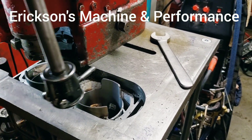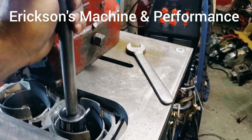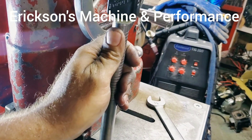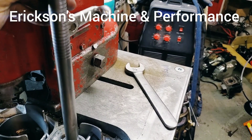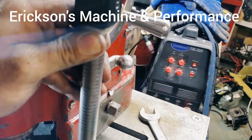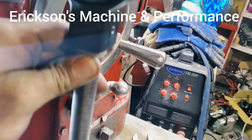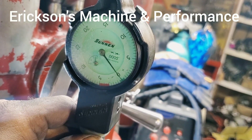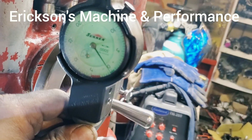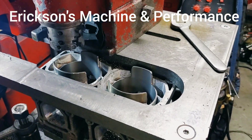Now that the first hole is finished, we're going to stick a bore gauge in it. This is set to the size of the piston. We come up and check it. We are at zero, which is perfect — that's what we want. And we're ready to rock and roll on the next hole.